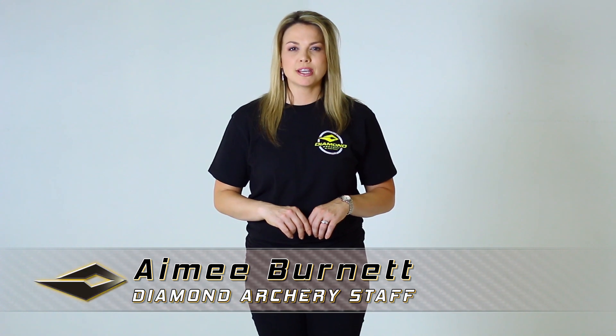Hello, Amy Burnett with Diamond Archery. One item that is often confusing for archers is their stance. You see so many archers with different stances, it's hard to determine how you should stand when you're shooting. Let's take a look at a few options.